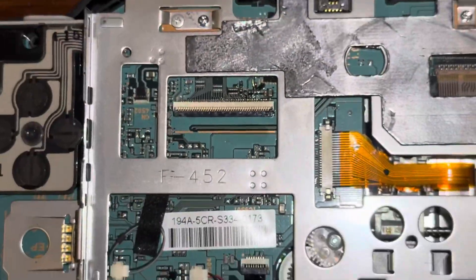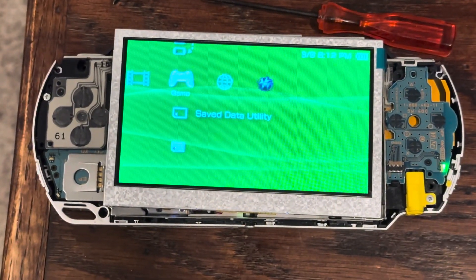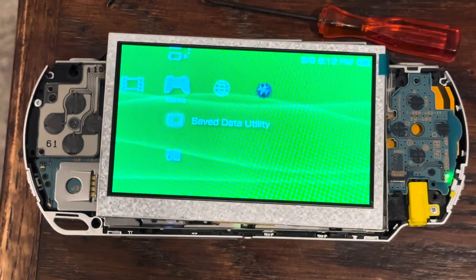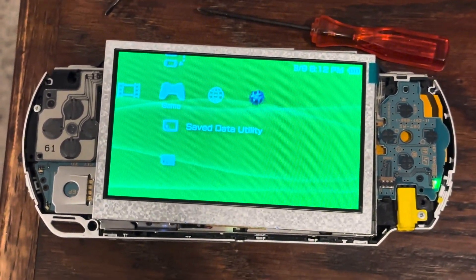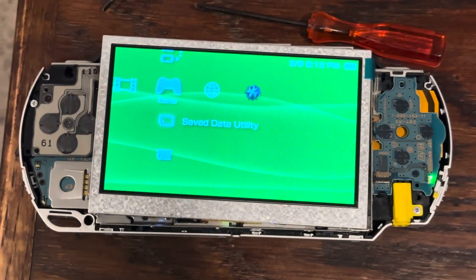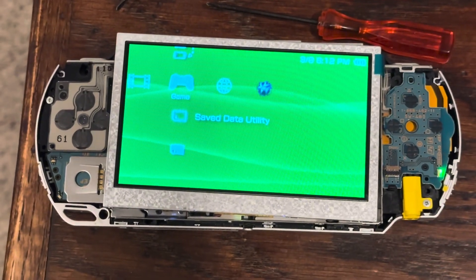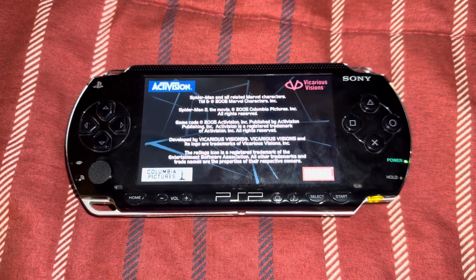Now I'm going to be testing out this new IPS LCD in this PSP. I got the IPS LCD connected into the PSP motherboard and this works like a charm, so I'm going to reassemble this PSP and show you what it looks like in the end.